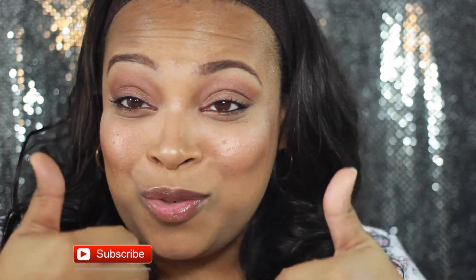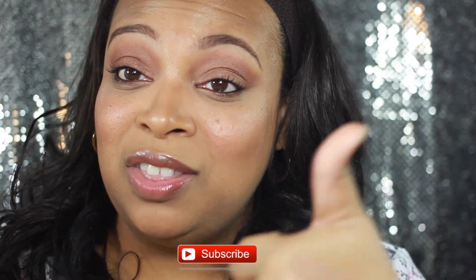If you're new to my channel, go ahead and hit the subscribe button so you can see more videos like this. Also don't forget to give this video a thumbs up if you would like to see more makeup tutorials. Thank you guys so much for watching and I will see you in the next video.